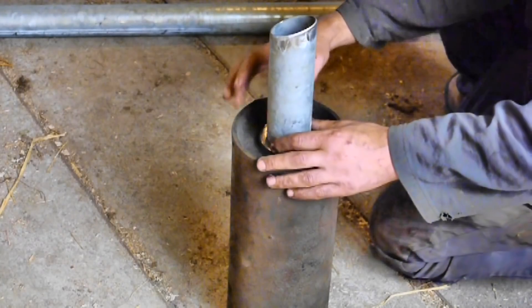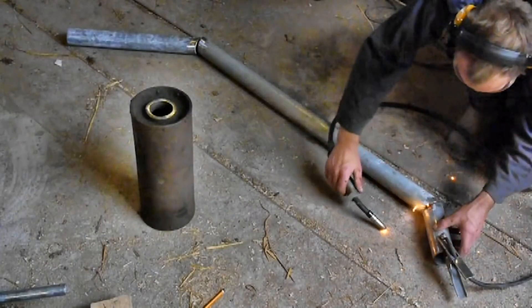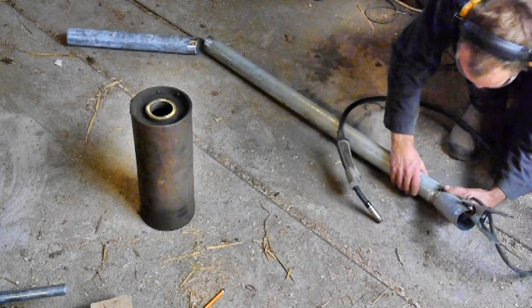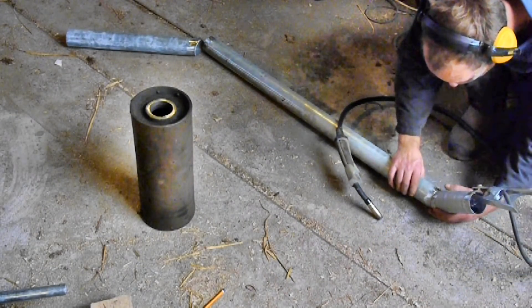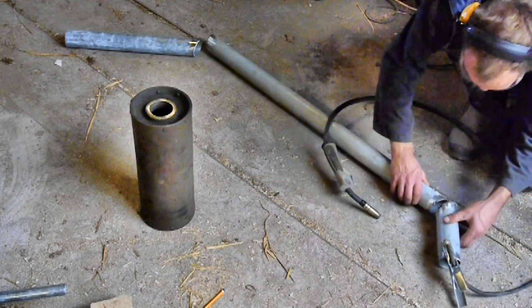Will expertly welded the pieces together. I have a brilliant MIG welder from R-Tech, and even I can weld quite well with it, but Will is the expert, so it would be silly not to use his skills - even though he does sometimes try to weld his thumb.